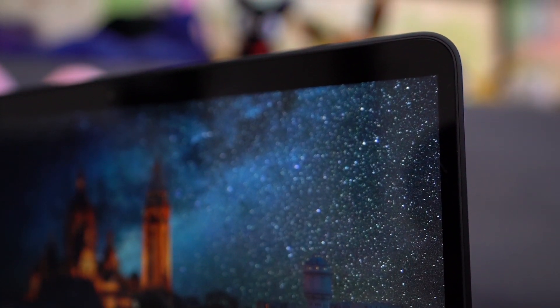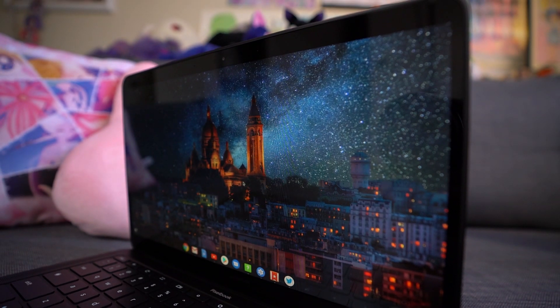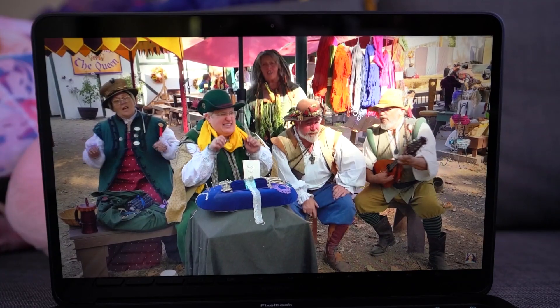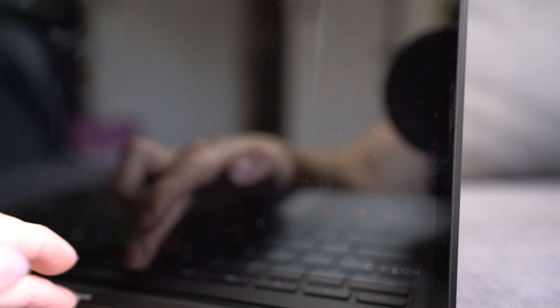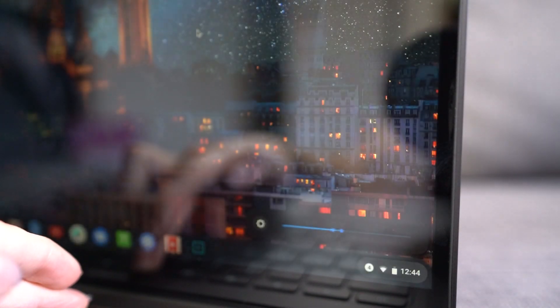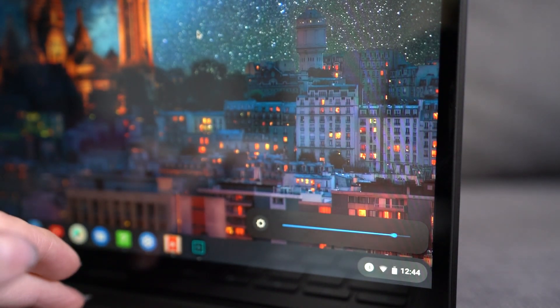The display is 13.3 inches and is a touchscreen as well. This full HD version is 1920 by 1080 at 166 pixels per inch. The 4K UHD molecular display is 3840 by 2160 at 331 pixels per inch. The brightness tops out at about 368 nits. To compare, the Pixel 4 XL is at 444 nits, so it's a little brighter than the Pixelbook Go, but 368 nits is pretty on par with a lot of laptops on the market.